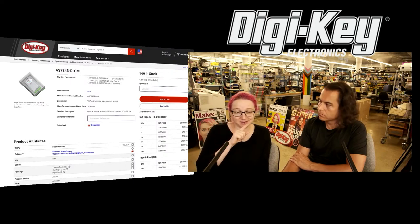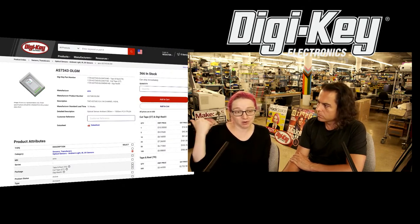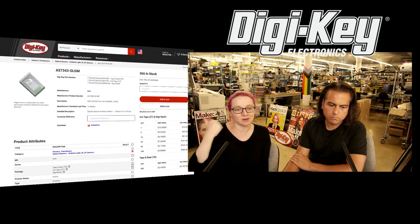This video is for the AS7341, but it's very similar and I thought it was in theme. Just be aware that the AS7343 has more elements, but the video talks about only 11 — this one has 14.